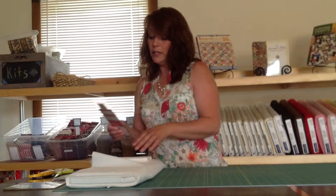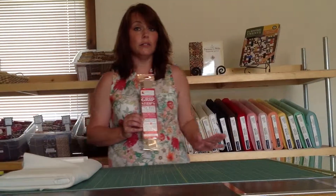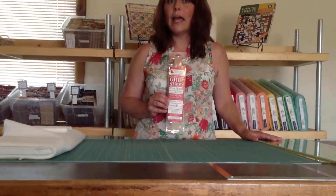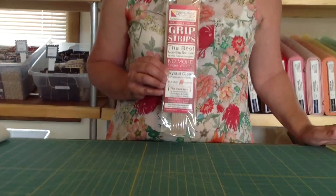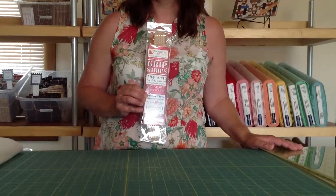One other advantage to the Grip Strips that I have to mention is that they are made in the USA. If you have any questions concerning this product, the Grip Strips by Guidelines for Quilting, you can contact me through email at contact@happyvalleyquilting.net. You can see the product and it is available on my website at www.happyvalleyquilting.net. Thanks for joining me today.